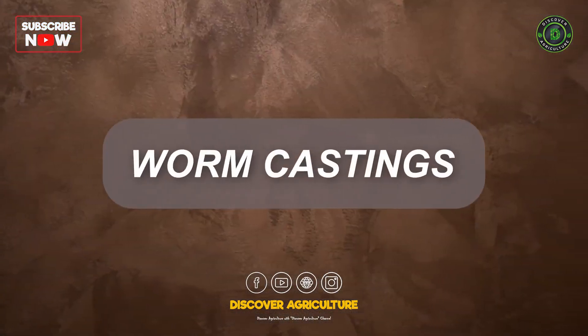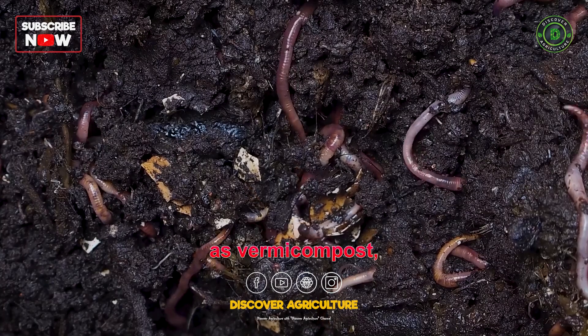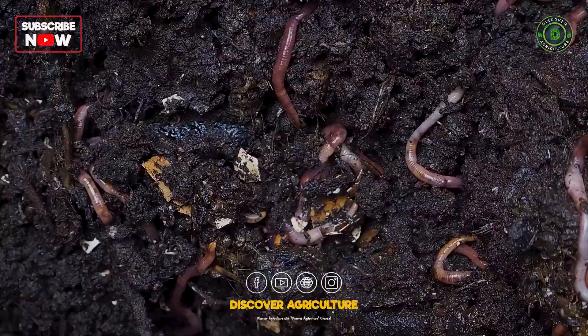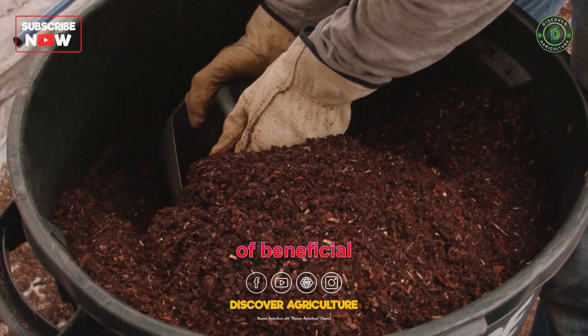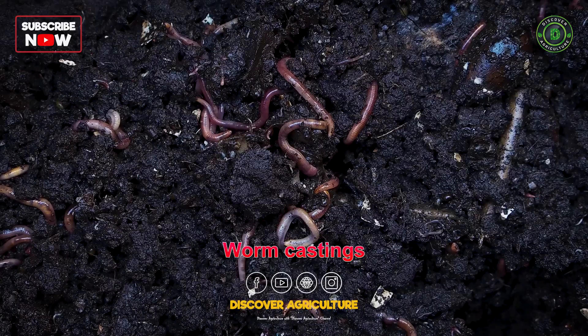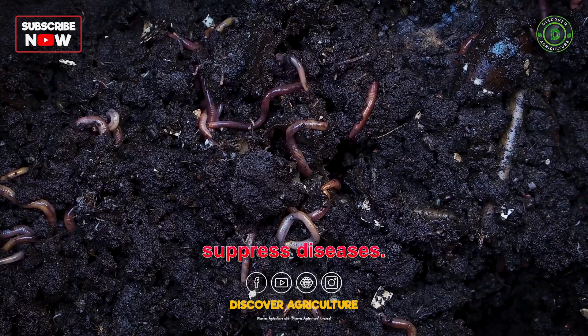2. Worm Castings. Worm castings, also known as vermicompost, are produced by earthworms consuming organic material. They are nutrient-rich, containing high levels of beneficial microorganisms and humus. Worm castings improve soil fertility, enhance plant growth, and help suppress diseases.